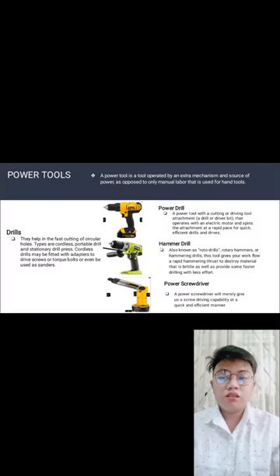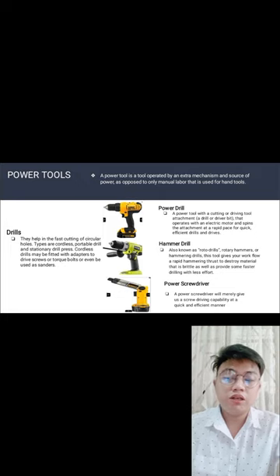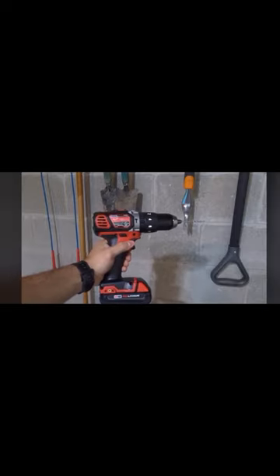Hammer drill — also known as roto drill, rotary hammer, or hammering drill. This tool delivers rapid hammering thrust to drill through hard materials faster and with less effort. The hammer drill is similar to the power drill, but makes larger holes in hard walls.